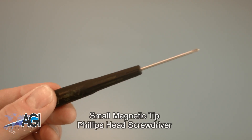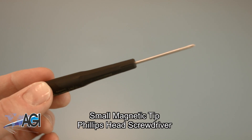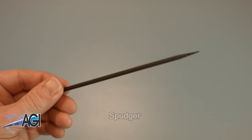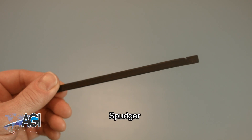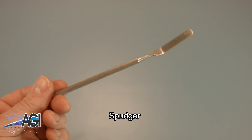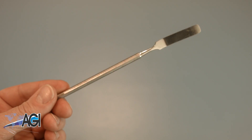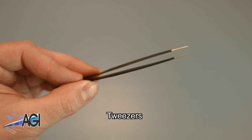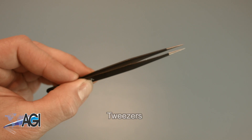A small, magnetic tip Phillips head screwdriver will be necessary for this replacement. A spudger will also come in handy during this replacement — you can use either plastic or metal, whichever you prefer. You might also want to have a pair of tweezers handy, as they may be useful when dealing with small parts.